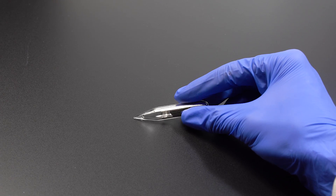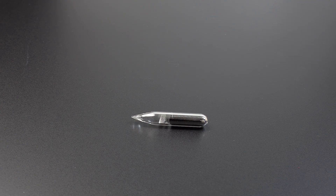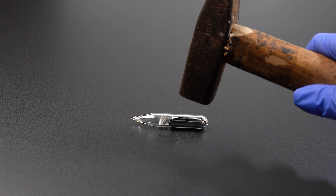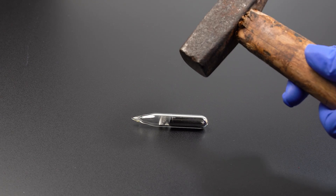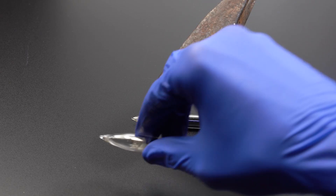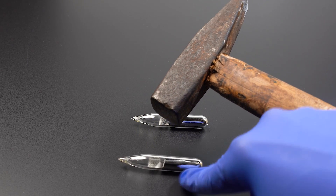Okay guys, now it's time to crush our precious ampoule with rubidium. Relax, guys — of course I will not crush this ampoule. If I do, there will not be any reactions with rubidium that I promised. So instead, I will crush this other ampoule.